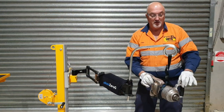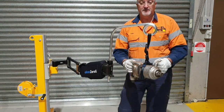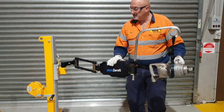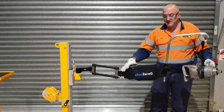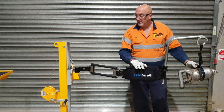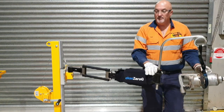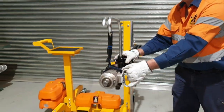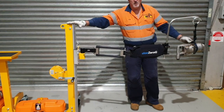You'd be able to maneuver this tool just with your fingers, so less energy is exerted. This is the Safety Mitts zero G workshop trolley system. It has a 19 kilo tool payload, a 1.4 meter reach on the tool, a 2.8 meter working arc envelope, and it's a 1.4 meter high trolley.